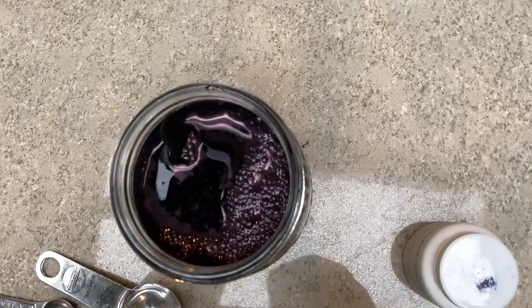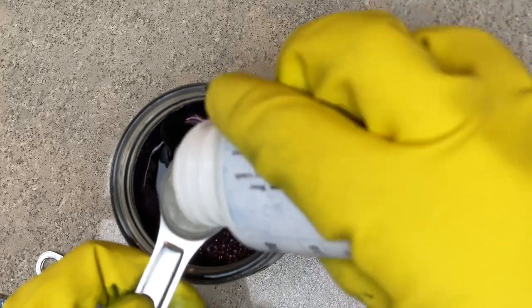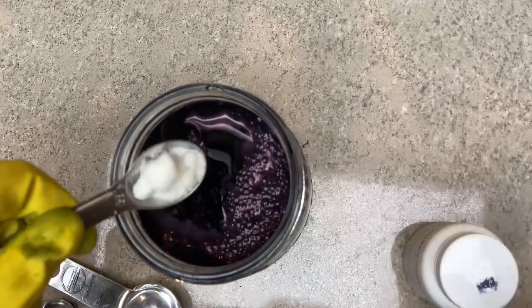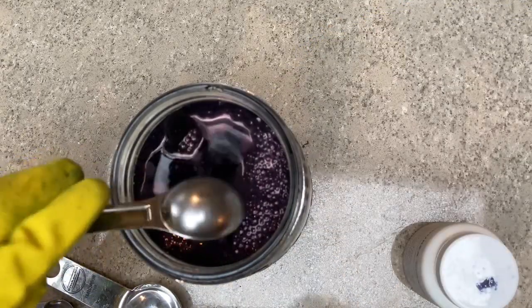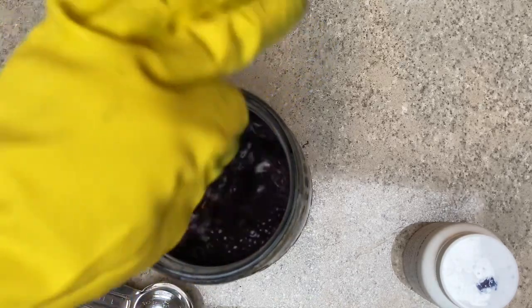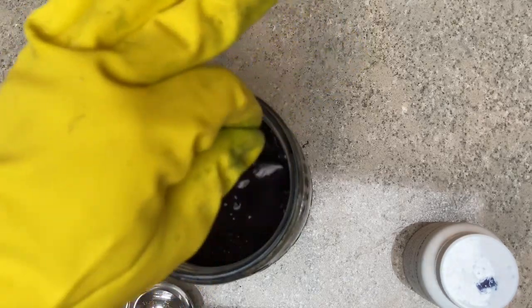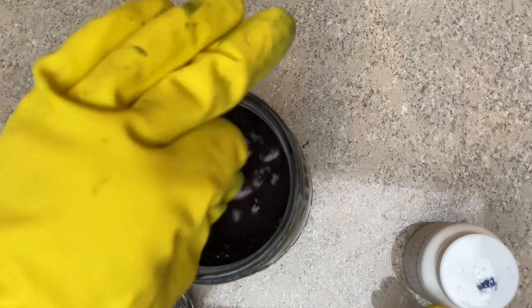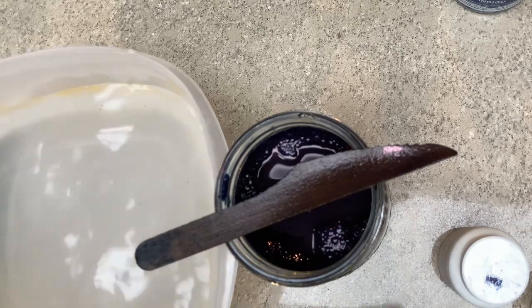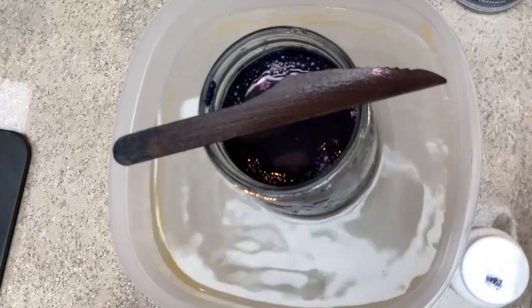Once the indigo is in, give it a good stir for about two minutes — I actually set an alarm to make sure. You're really trying to mix in that indigo and you'll notice the surface will start getting an oily sheen, which is indigo that hasn't yet reacted. This is where we add our thiourea dioxide — our third component. Stir gently; you do not want to introduce a lot of oxygen.